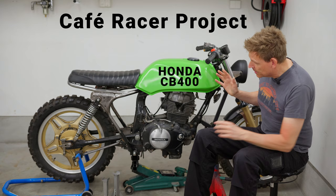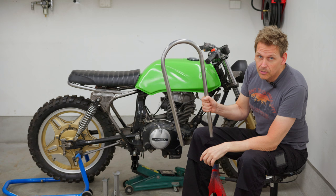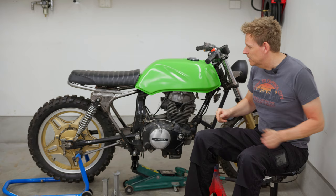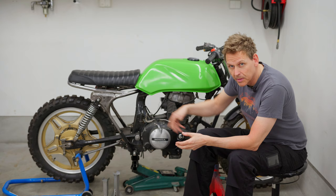This is my Honda CB400 Caferacer project, and today I will try to add this seat hoop — or is it called a frame hoop? It's a hoop attached to the frame for putting the seat on top of. I already made one a long time ago. I wasn't satisfied, so I will redo it.